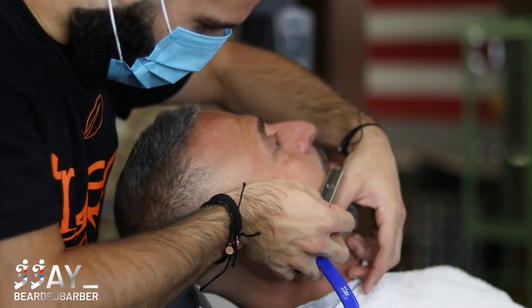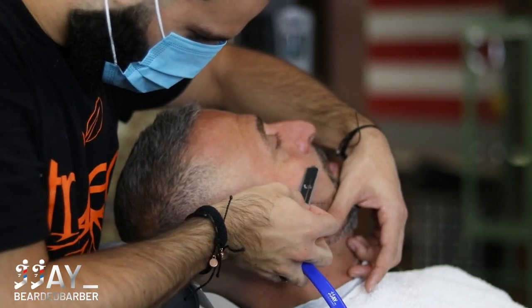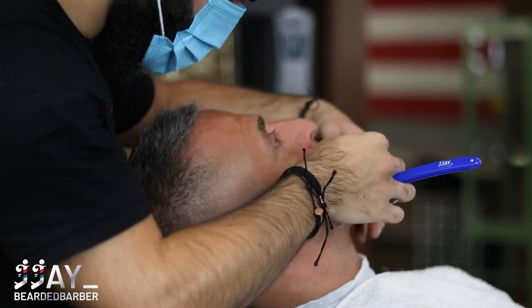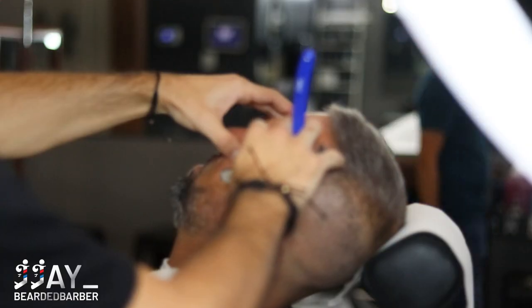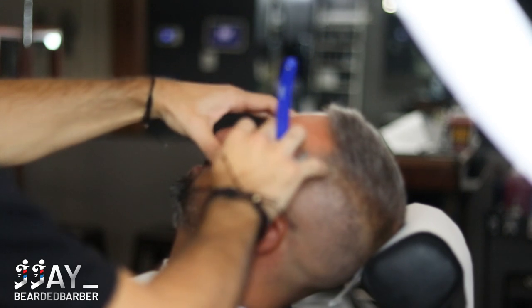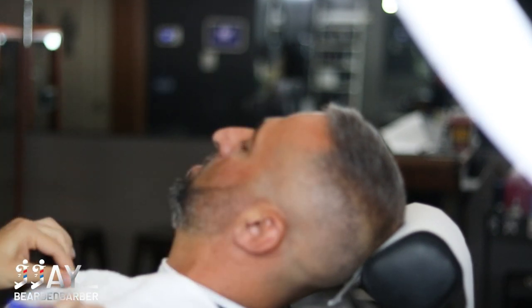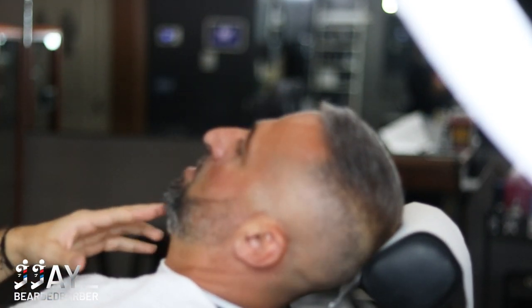Always make sure to go against the grain when you're lining up the beard — it lasts an extra day or two and your clients really appreciate it. I apologize for the camera angle on this side, but I will definitely get better angles when it comes to doing the beards.